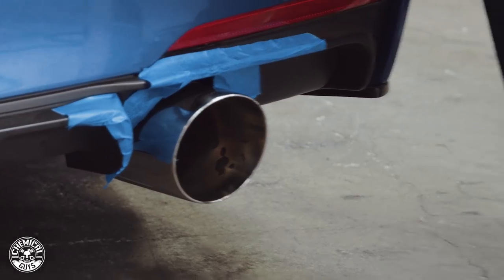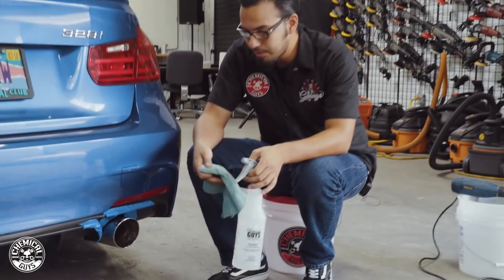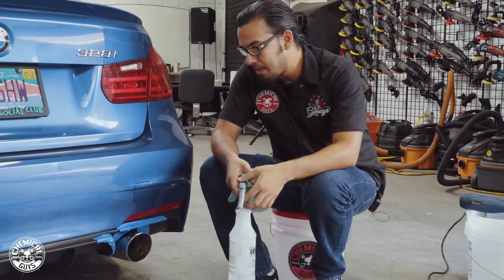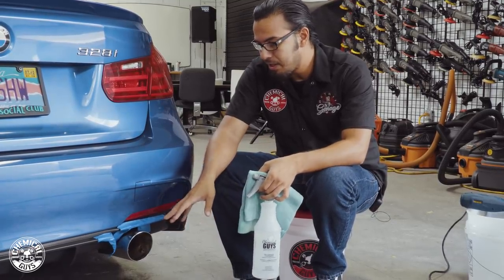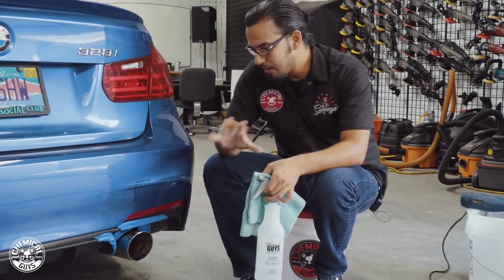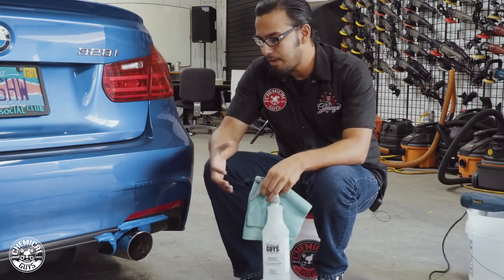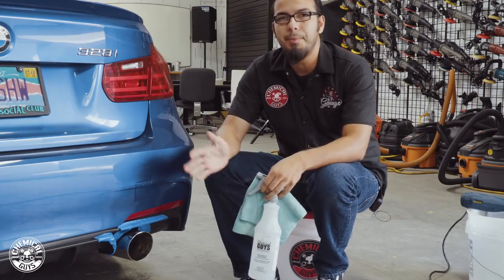It's important to have something that cleans away abrasive particles or foams up to help lubricate the surface so you're not scratching it, because on a finish like this you don't want to add any inorganic scratches. The foam helps lift and separate any abrasive particles so you can gently wipe them away.